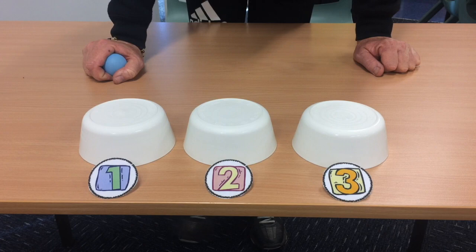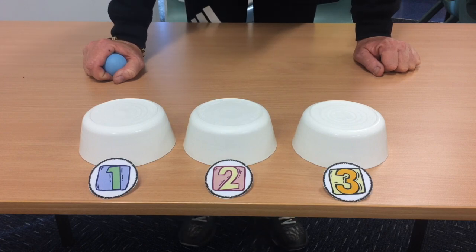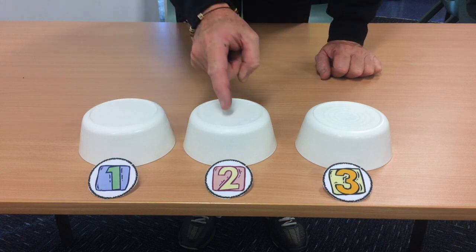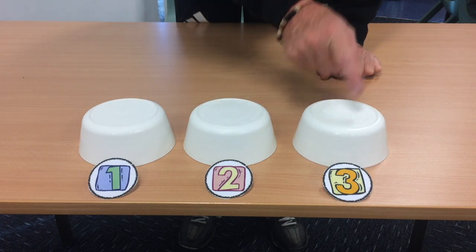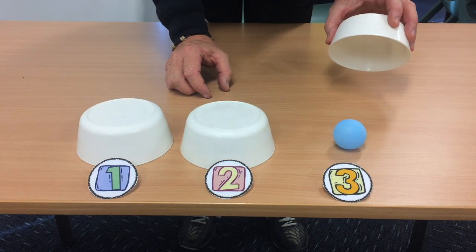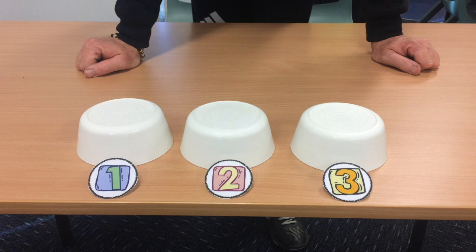Okay, heart rate up again — good. In the name of fairness, we've started under bowl one, we've started under bowl two, so let's start round three under bowl number three. Okay, so it's empty — ready?